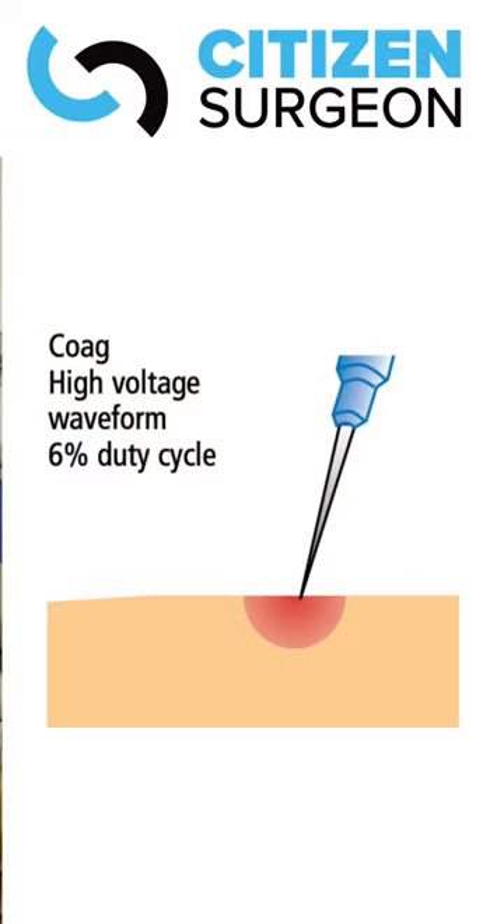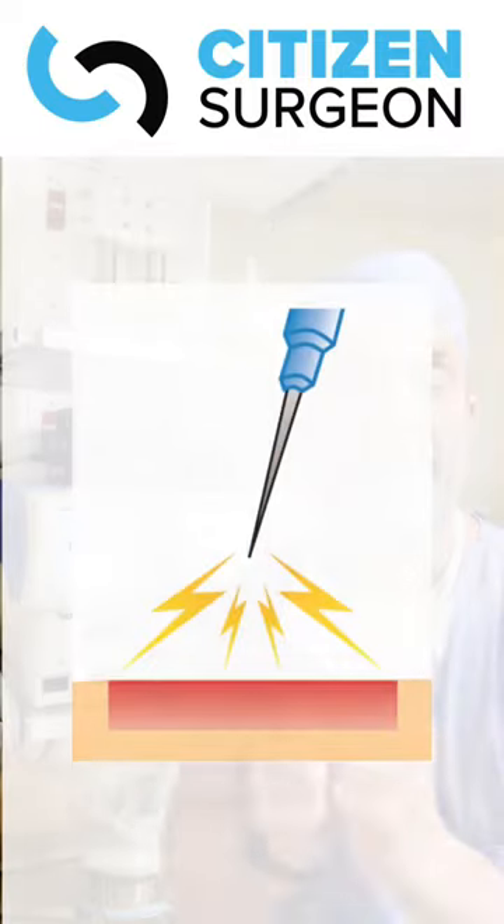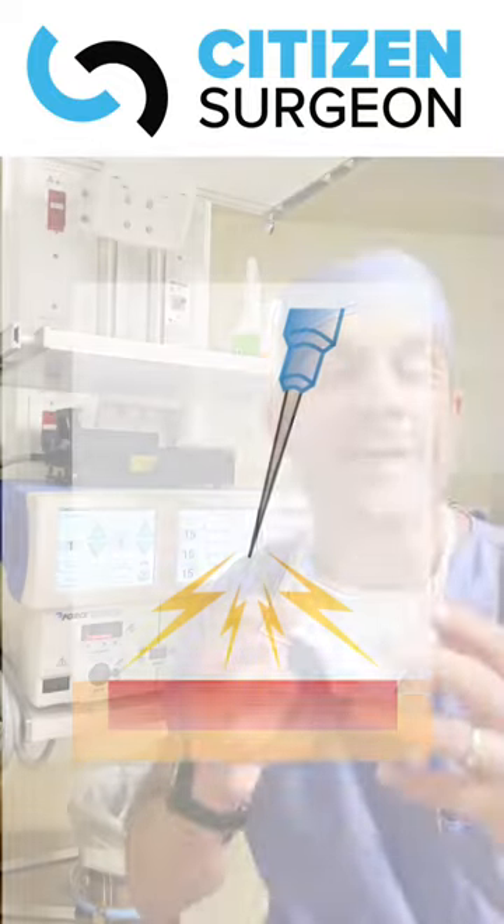When we look at coag, fulguration is right on tissue to get hemostasis. Spray mode is when you're above the tissue — you want to get hemostasis on perhaps a raw surface. So that's a quick tutorial on electrosurgery.